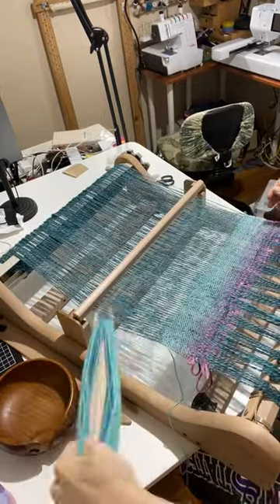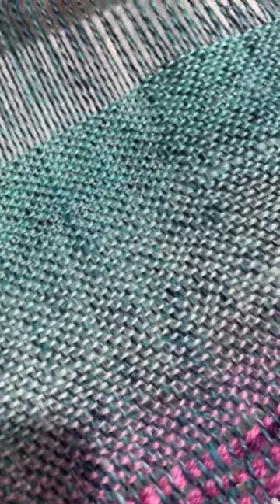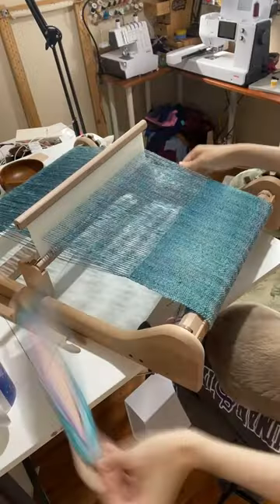I love how methodical and relaxing weaving is, and it was so much fun to watch the gradient evolve with this project. Of course, my little helper stayed as close as possible.